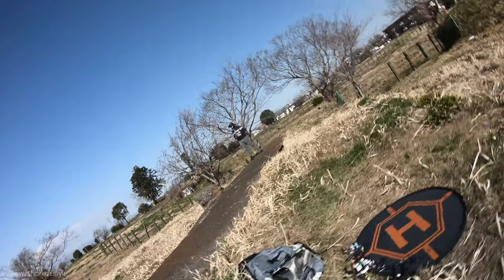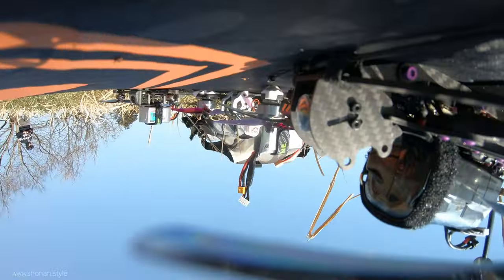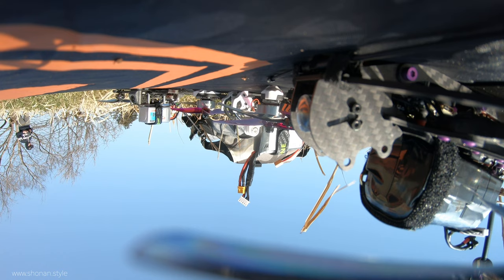When trying to land it was really difficult to hover over the mat and bring it down, and it flipped over. Cinewhoops are built for a certain purpose and you have to decide for yourself if your use case needs one. For me, I don't feel they are very rewarding to fly.